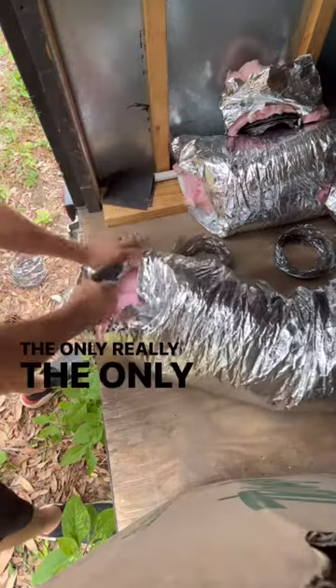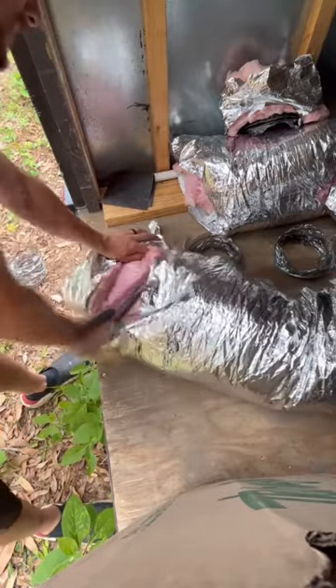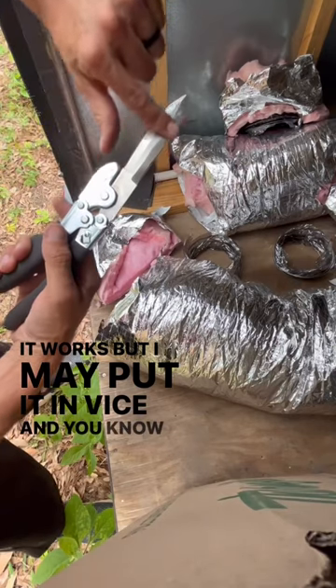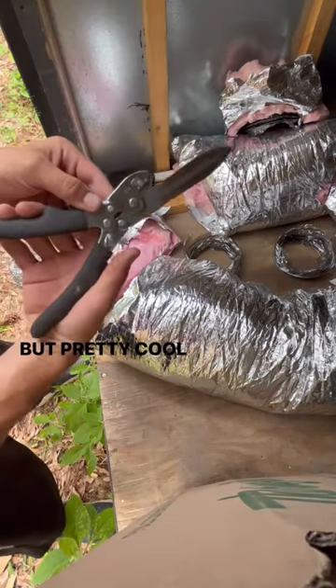The only complaint is that one side is not serrated. It works, but I may put it in a vise and add some serration on one side. But pretty cool tool.